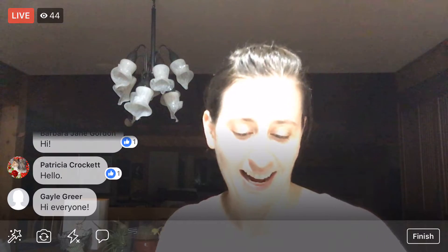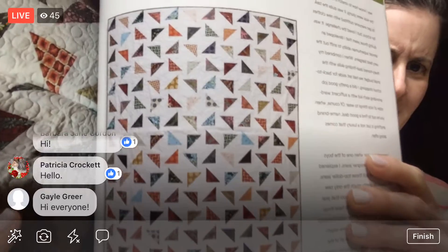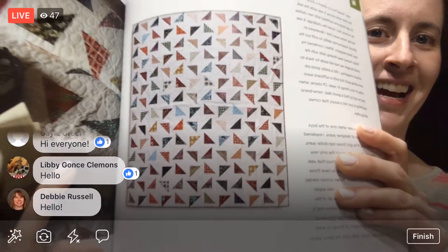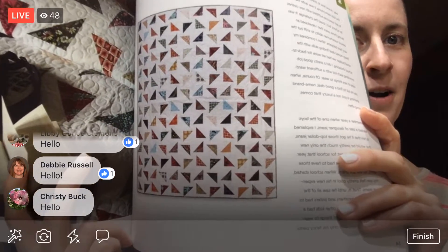We are going to work on a project from this book — it's the Missouri Star Block series of books. I put a link to the digital version of this book if you wanted to get it. We are going to be starting the Triangle Tango Quilt, and it is just so adorable. This is about a king size quilt, which is kind of crazy big, but I'm going to do it anyway.